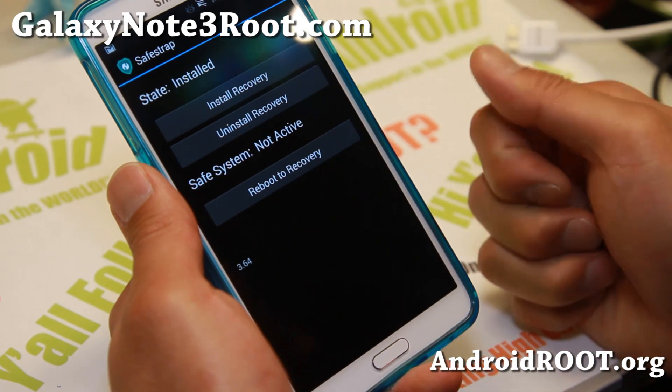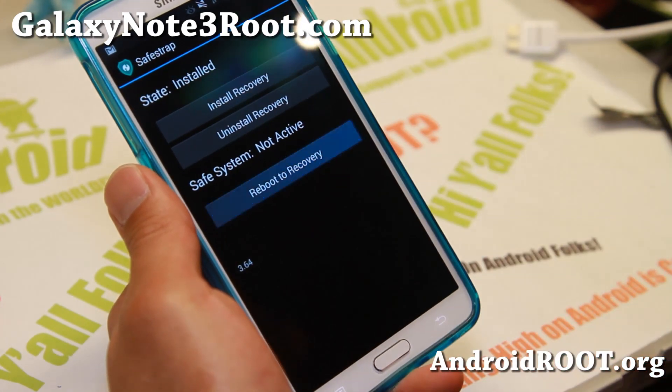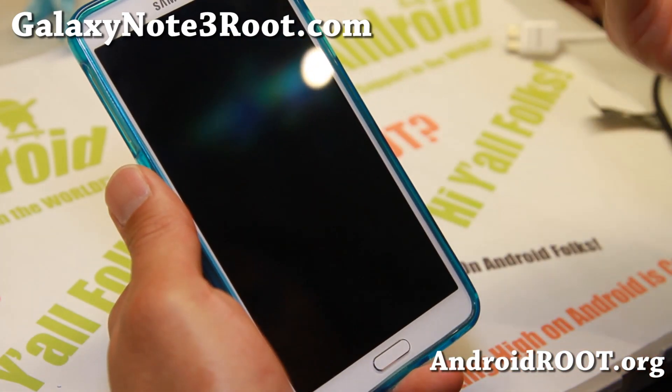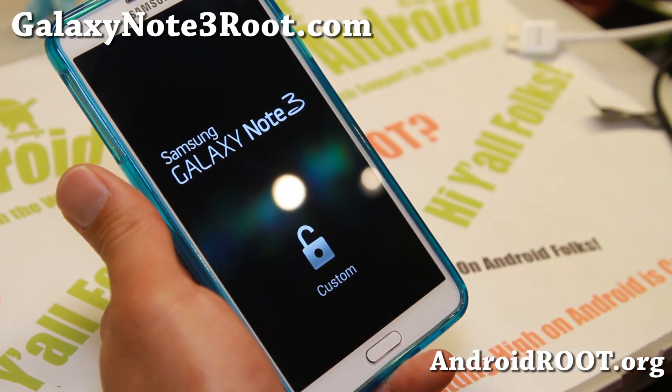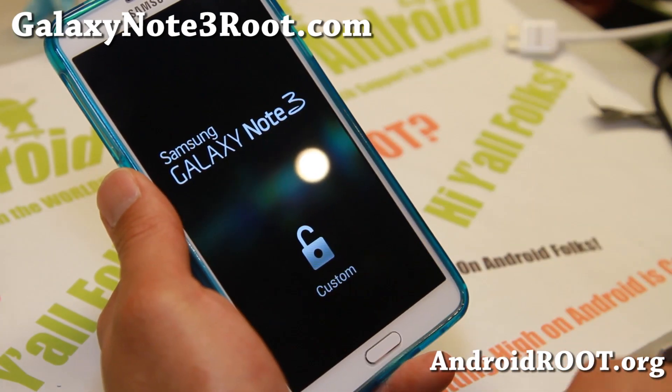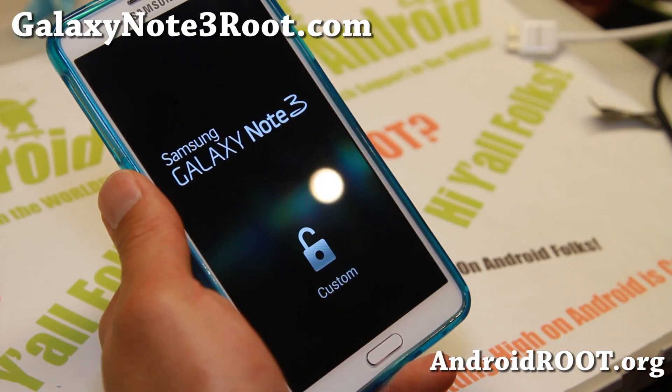Once you have SafeStrap Recovery installed, you can use the app to reboot into recovery. Or when your phone reboots, there should be a menu asking if you want to boot into SafeStrap by hitting the menu button. So there are two ways to get into SafeStrap, but the simplest way is just to run the SafeStrap app.